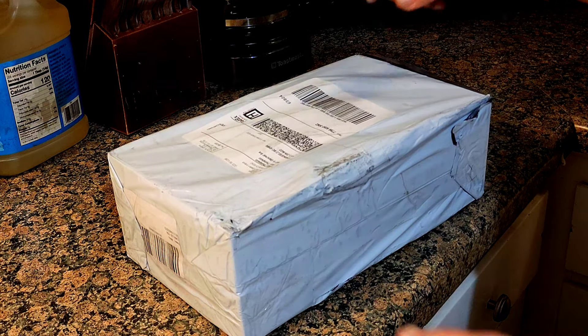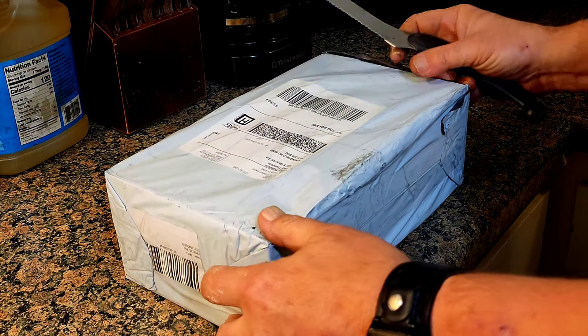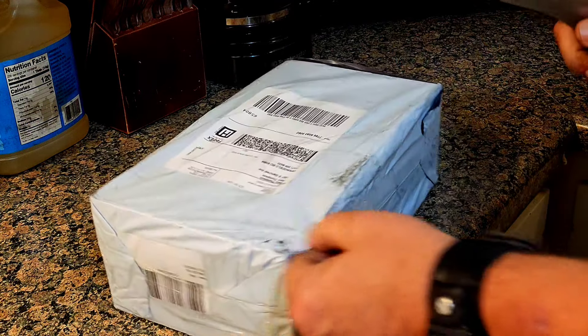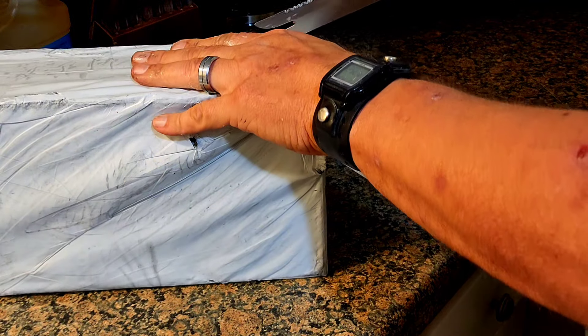Alright guys, we have a package and we're about to use the miracle blade and get into it. Let's see what we got.